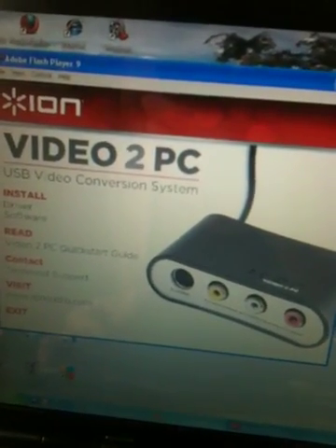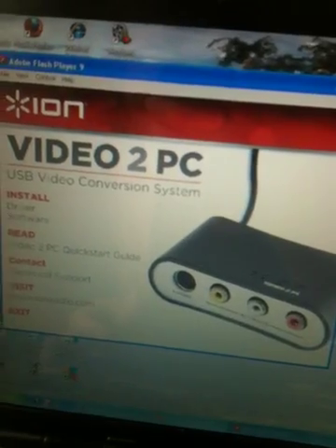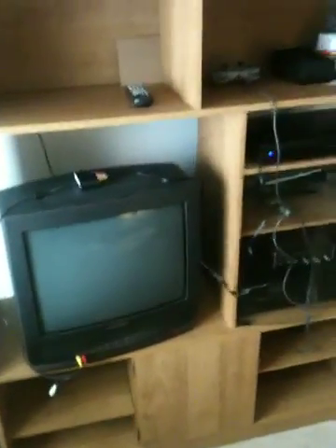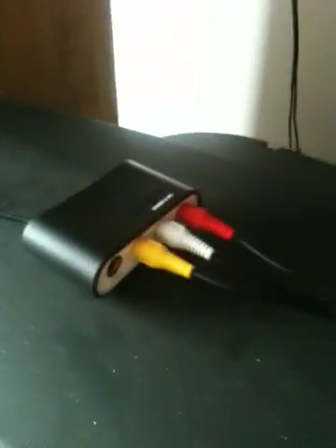So you can get an idea of how this works. First, let's take a look at the actual converter box itself, and I'll show you my setup and how I've put it together. Here is the Video2PC Converter Box, and let's take a look at the front of the box.